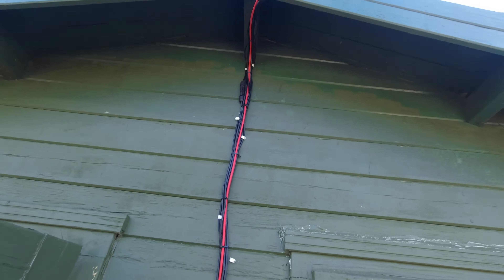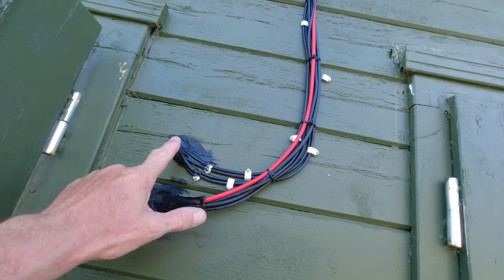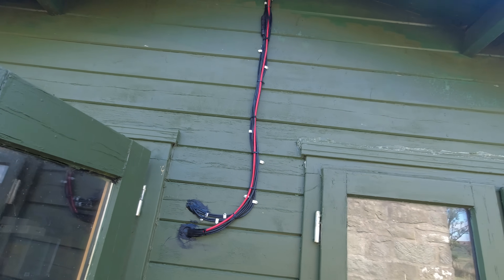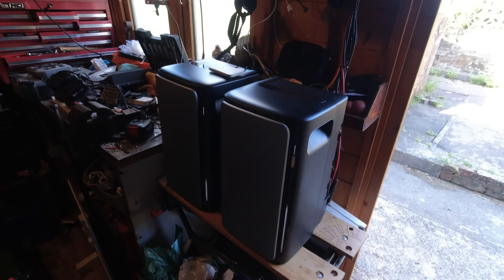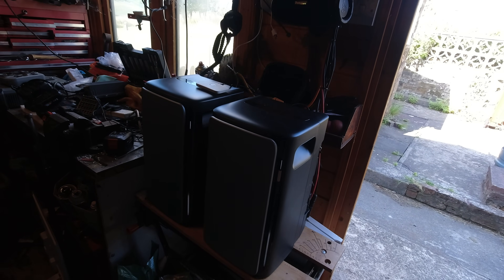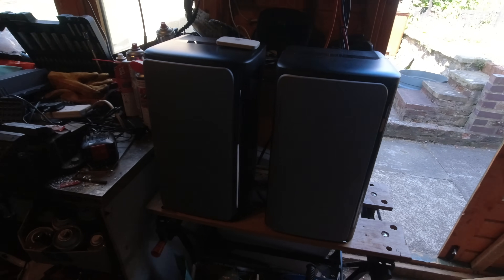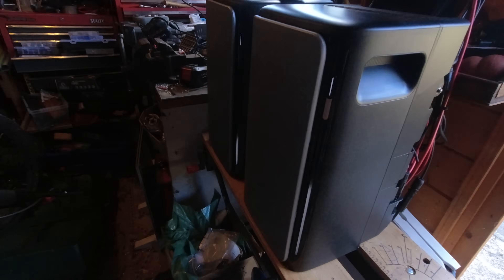I had to extend the cable slightly by putting some extension cables on, and I drilled through here and filled it with sealant. This is actually running on my shed at the end of the garden, which is about nearly 100 meters away from the house. I was going to fit them up on the wall, but they're still sat on the workbench next to each other just working away. I've just installed it and used it.